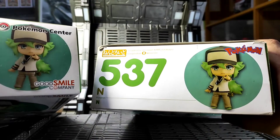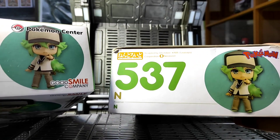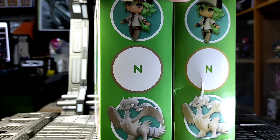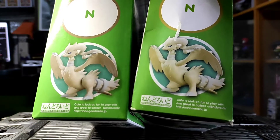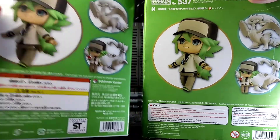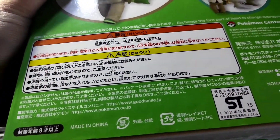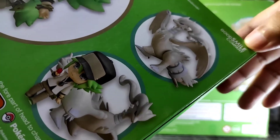On the top of the box it's almost the same, but instead of a Pokemon Center logo, the bootleg has a Pokemon logo, and there's also no GSC logo. On the left side of the box, same poses of the Nendoroid but the details at the bottom are different — you can see that they use a different website. At the back of the box, again same poses of the figure.